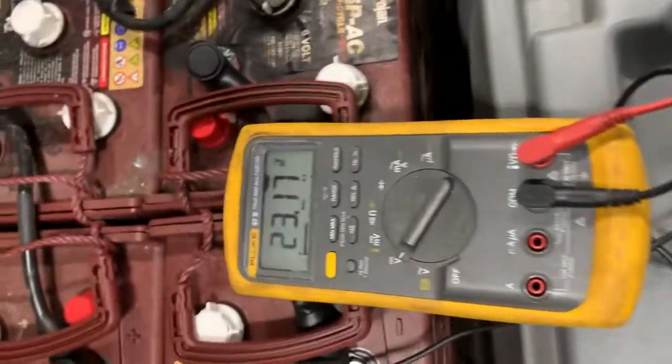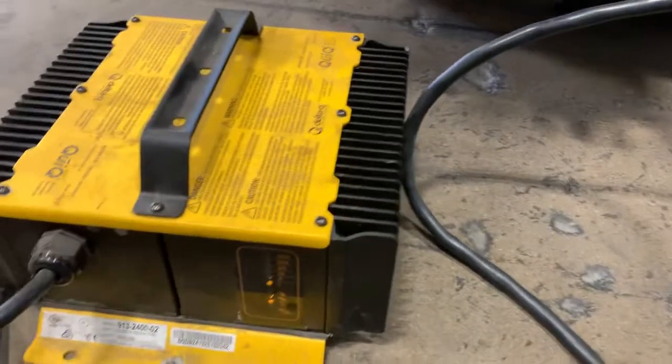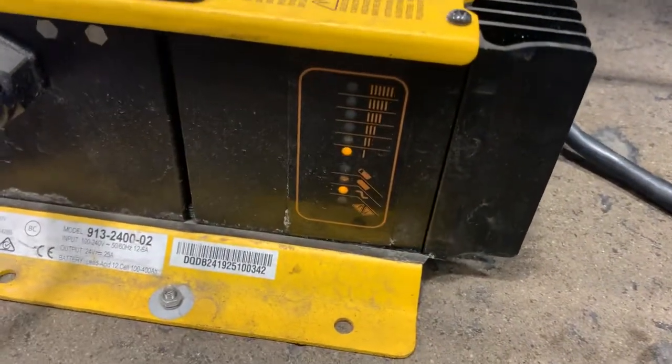Now we're going to plug in the charger and see what happens. Plugging it in now — and we're getting this code here.